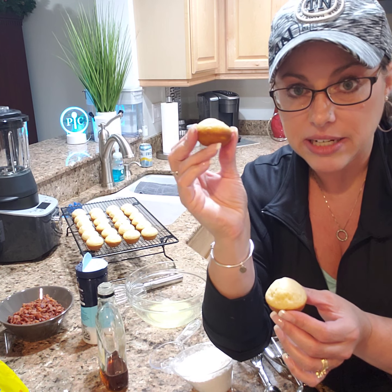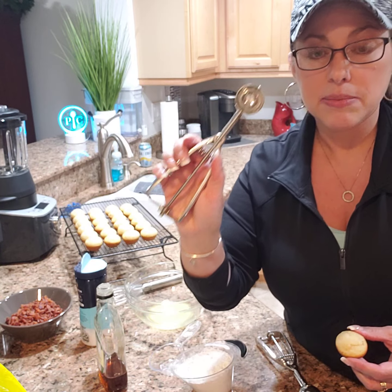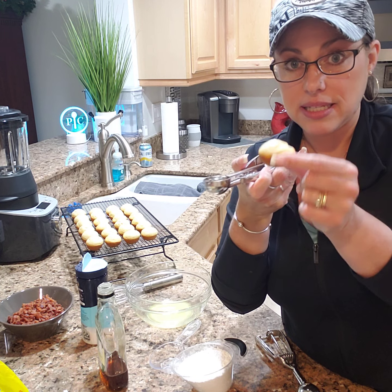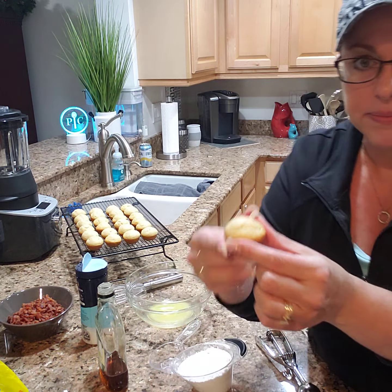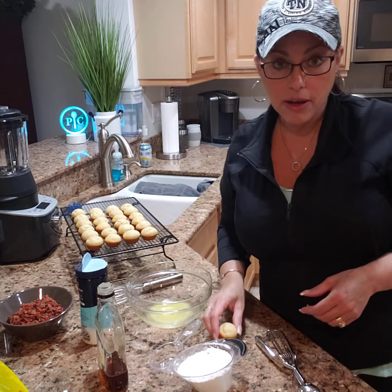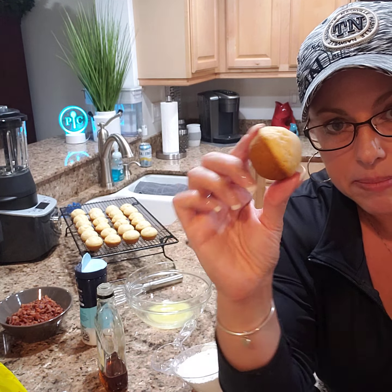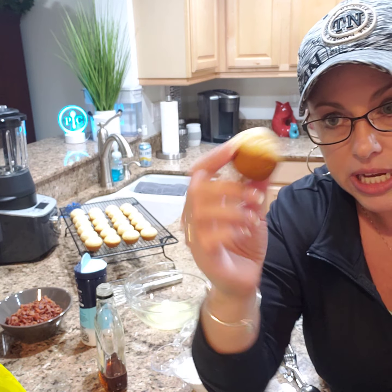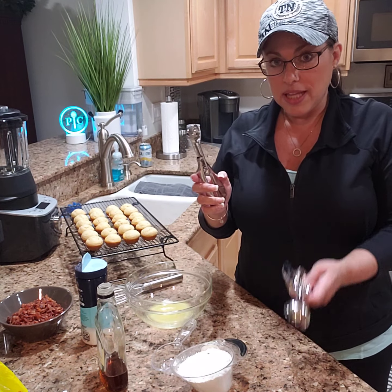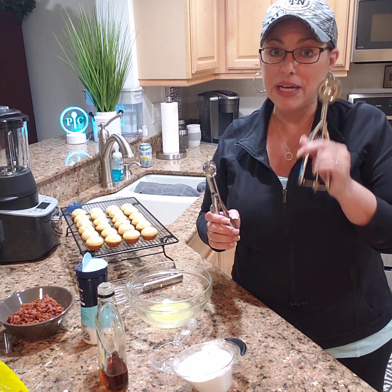This smaller one here is a little flatter — that was using our smallest scoop, which is a one-tablespoon scoop, so that made this smaller one. Not exactly a complete circle. About one and a half tablespoons definitely made an overall better shape, so that was about a tablespoon and a half.